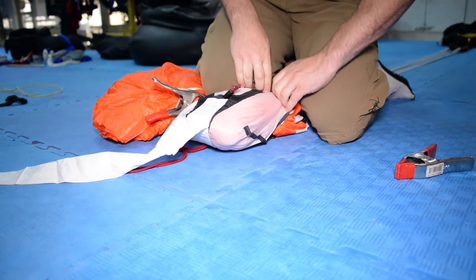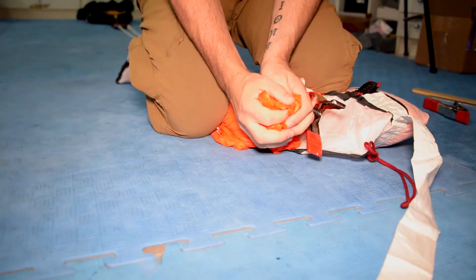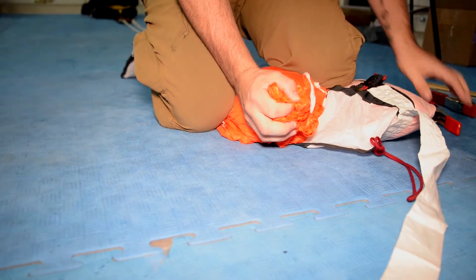Carefully slide the bag over the canopy, pushing each ear into the top corners of the bag, filling the corners evenly to leave a tapered shape.